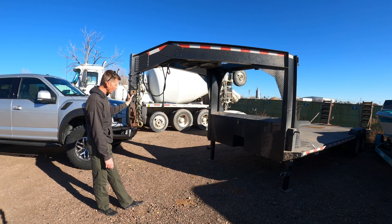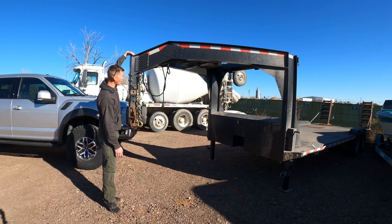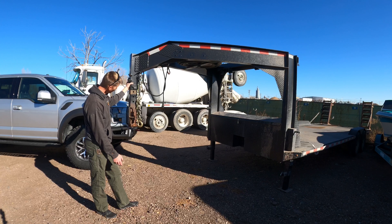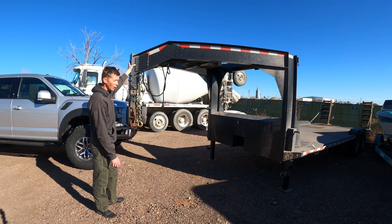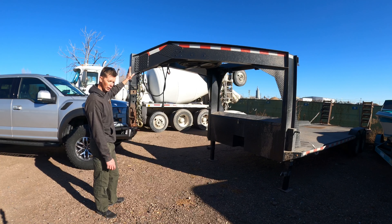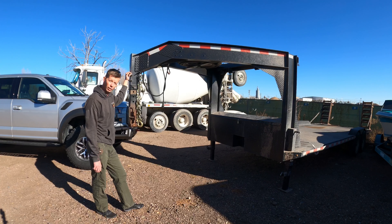I'll probably build a new one of these tubes with more options. I don't really care if it sticks out the top in the all-the-way-up position — paint it black and you probably won't even notice it. I just want to be able to pull this trailer with my lifted Dodge, a similar truck, or a completely stock truck as well.